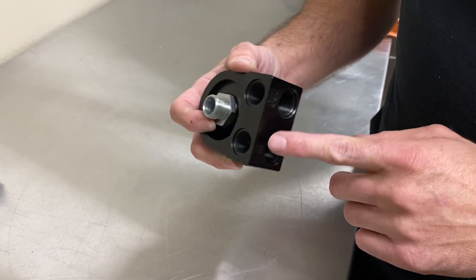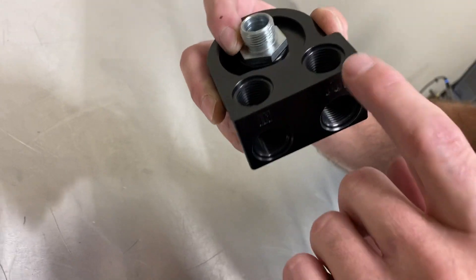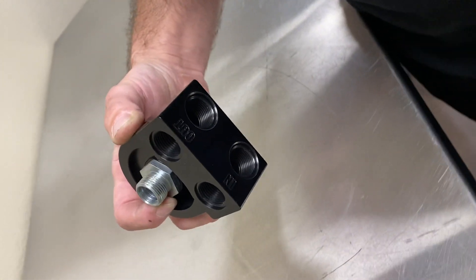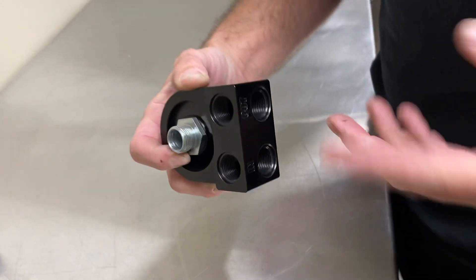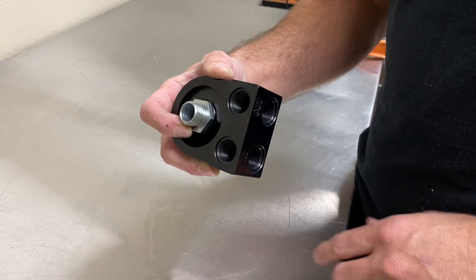We've also labeled them now — these two are going to be in and these two are going to be out. These two are coming out of the adapter and these two are going into the adapter. So if you want to run your oil cooler a certain way, or however you want to do your sensors, you can do it like that.